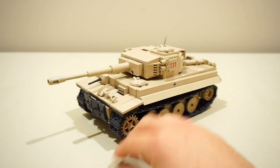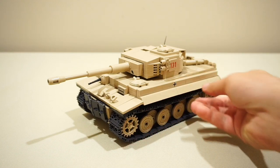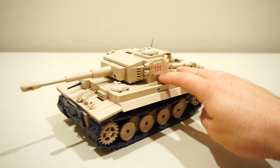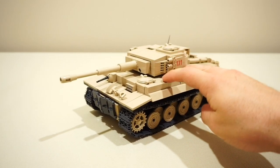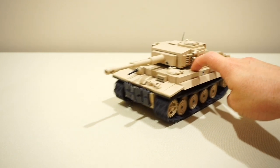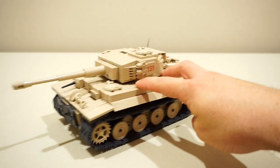Just like other large Kobe tanks, it comes with solid plastic tracks. They're all interlocking and they move freely. It's probably the best track system I've ever seen in bricks — they're extremely solid, reliable, and they just work perfectly.